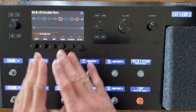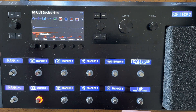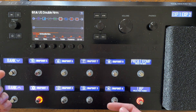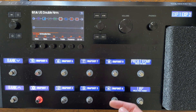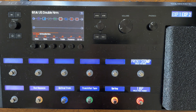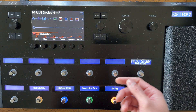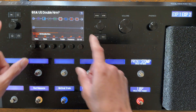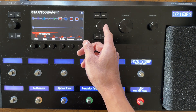Here we have the factory preset US Double Normal, which is basically like a Fender Twin. If you wanted to edit this preset and adjust some effects, hit Stop Mode and you can see the effects currently in there. We have the Red Squeeze compressor, the Optical Trem tremolo, and the Transistor Tape delay. Let's say hypothetically you don't want a compressor in this preset and you want to put an overdrive in there. The first thing you're going to do is navigate to the effect you want to edit.